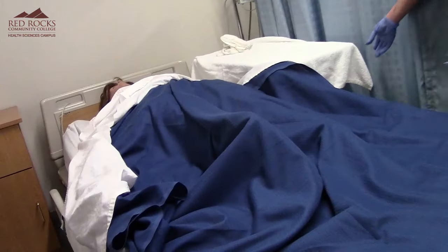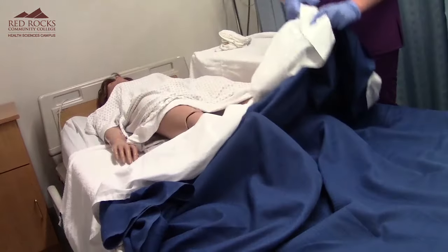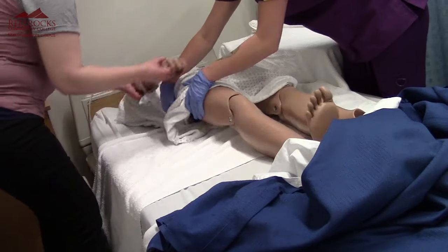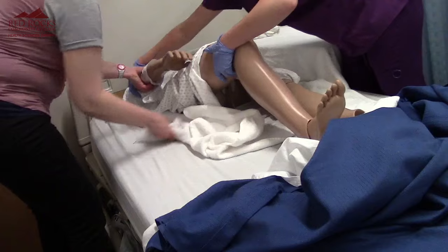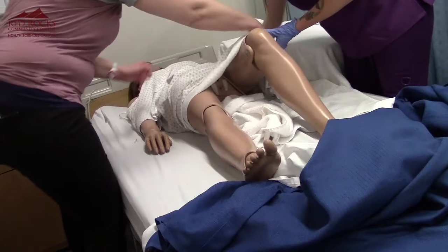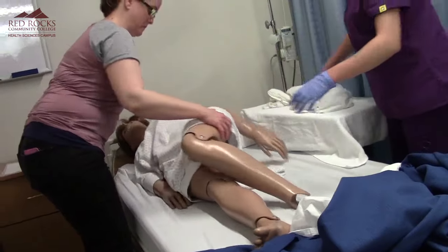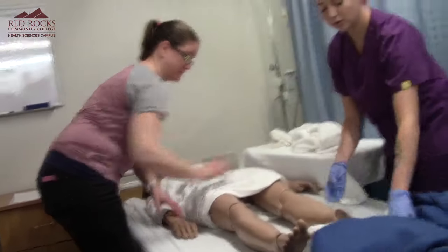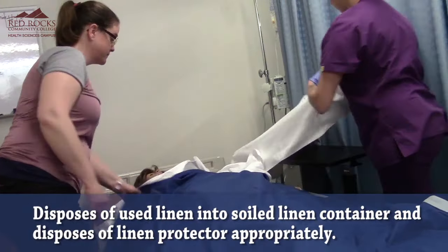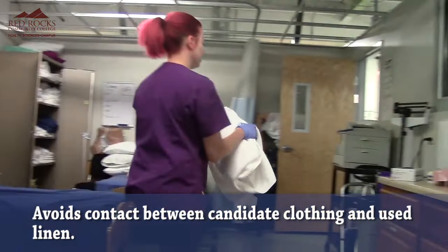I'm going to remove the barrier, and then my proctor will help me turn her. I'm going to lay it back down and cover her back up. I'm going to take all my linens, pull them together away from myself, and put them in dirty linens.